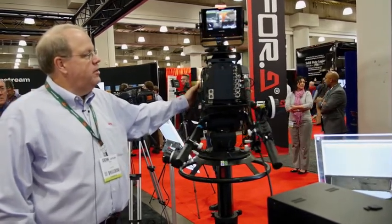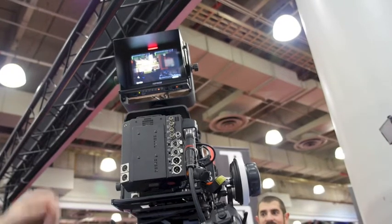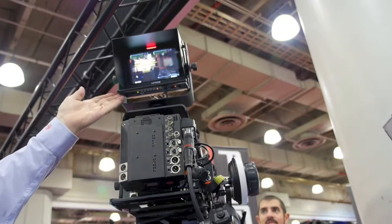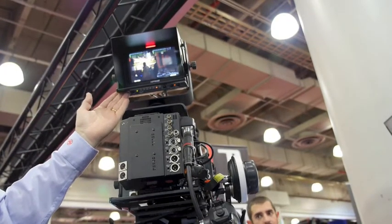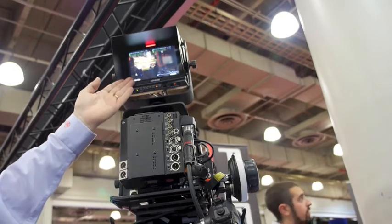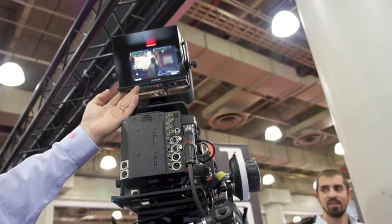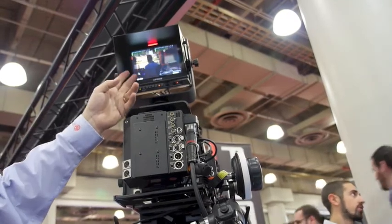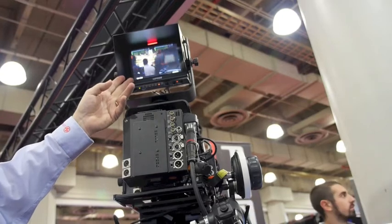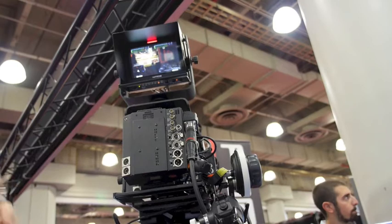We also make this 700 viewfinder, which is a 7-inch viewfinder — the Nipros brand. The Nipros brand represents a very well-known brand in the Asian markets, and we're expanding it here in the Americas. This particular monitor can be mounted on this studio rig, the HDS-300, and it gives you oscilloscope, vectorscope, SDI readout — we even have a histogram capability on this, as well as the readout of your actual SDI audio.